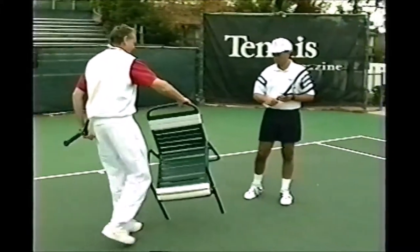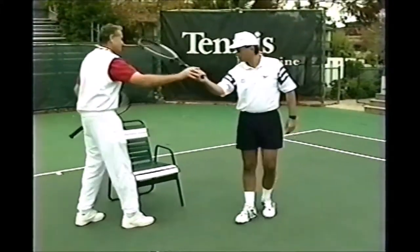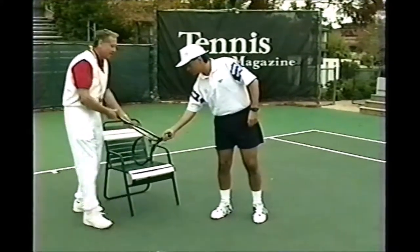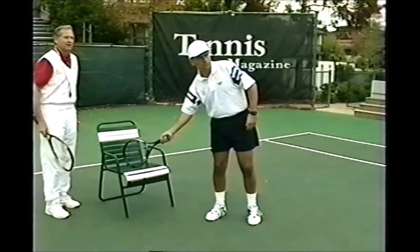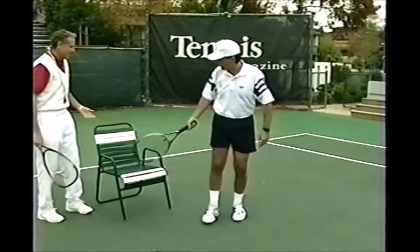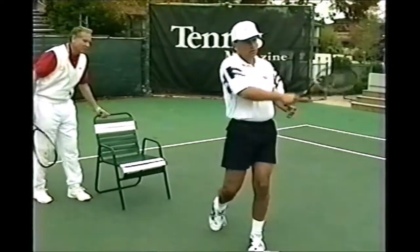If I were to take this chair and I said to you: Tim, you have to swing your racket back and you have to go down to the chair down here. Put it on the chair. Now hold your racket on the chair and try and play the ball from there. Now swing at the ball. Right away it becomes a topspin. Put it on the chair.